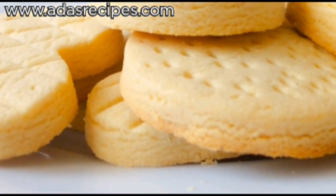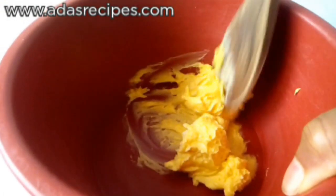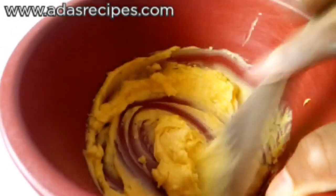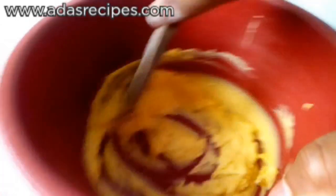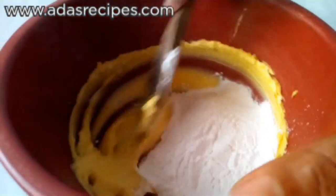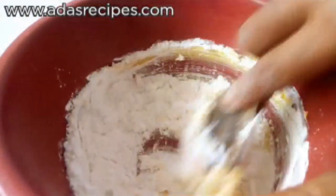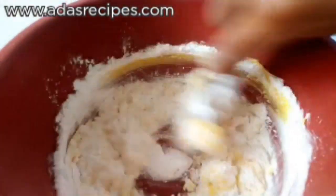So if you want to make these yummy cookies with a stove without an oven, continue watching. Here I have 125 grams of margarine, and I'll be mixing it until soft. This is six tablespoons of sifted icing sugar — make sure you sift the icing sugar. I've added it to the margarine and I'll be mixing them together.